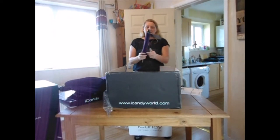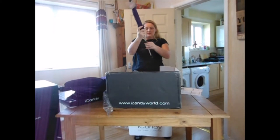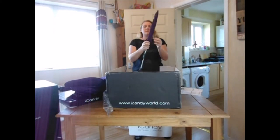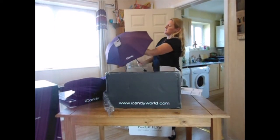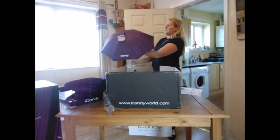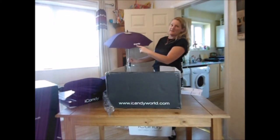So this is the iCandy parasol, and that's got the attachment on it. I'll just put this in now — it's quite easy to put up — and there you go, the iCandy logo.